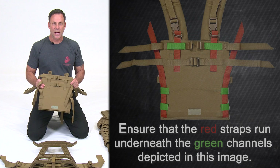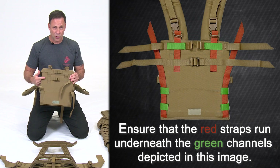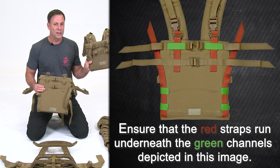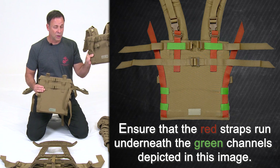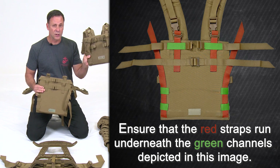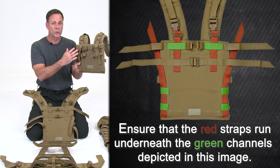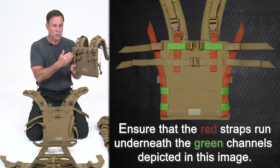Now attach the new short shoulder harness assembly. Whether you have the new or original shoulder harness, as long as you're attaching it in the standard setting — for Marines 5'7 and shorter — you can continue watching this video. If you're setting up your original harness in the long torso setting, refer to the previous video for those instructions.